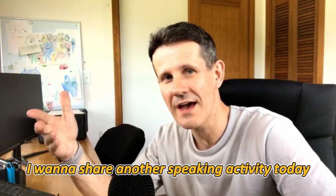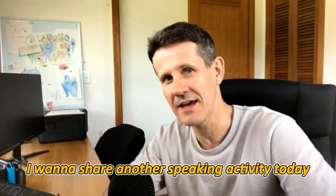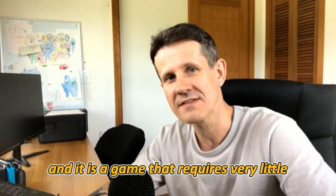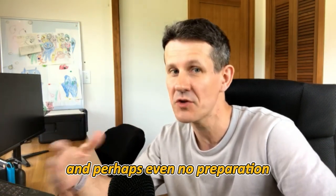Hello there! I want to share another speaking activity today. This is a warm-up game that requires very little and perhaps even no preparation.